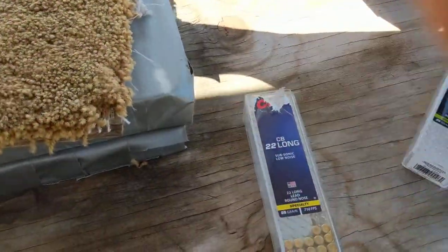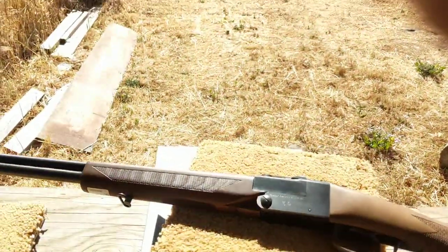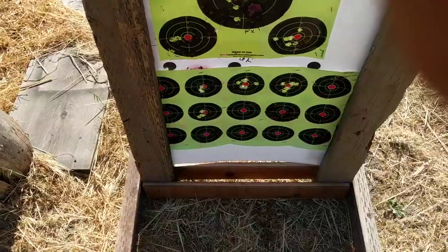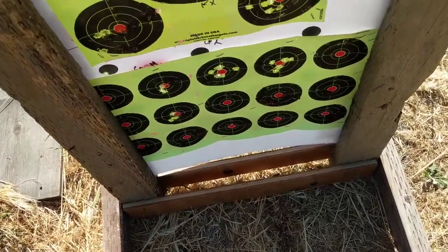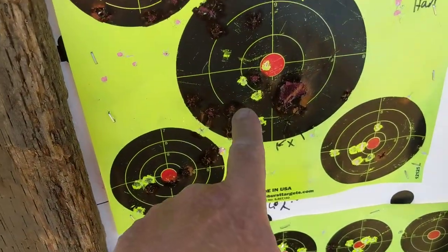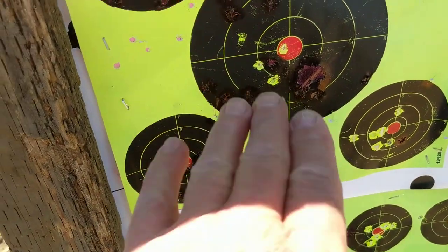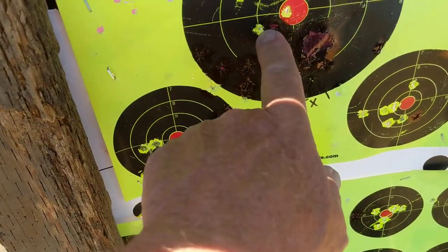I was using the CCI CB shorts, 29 grains, on a very windy day at 15 yards. I'll show you what I did today. On this target there were no holes in it — I patched them all up before use. My first group was on this target, just figuring out where the shots are going, adjusting my point of aim.